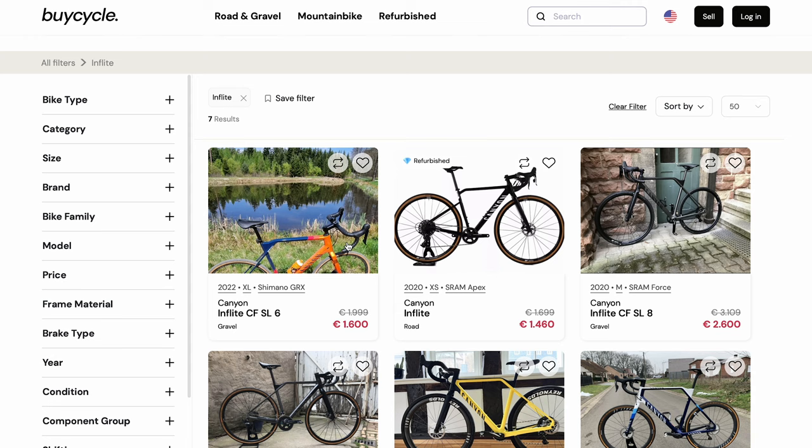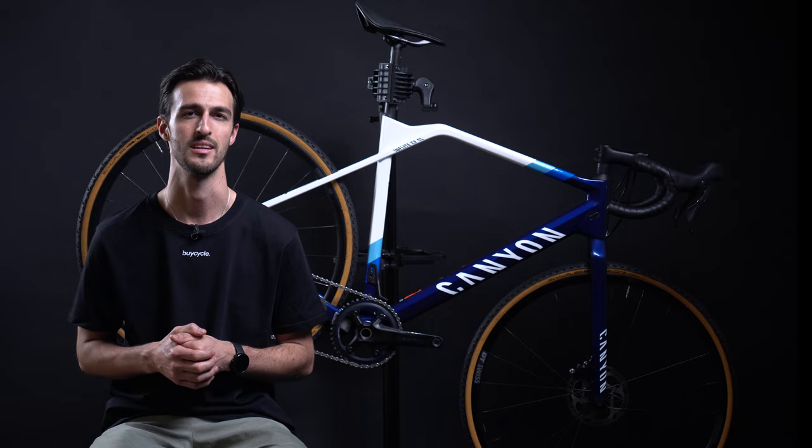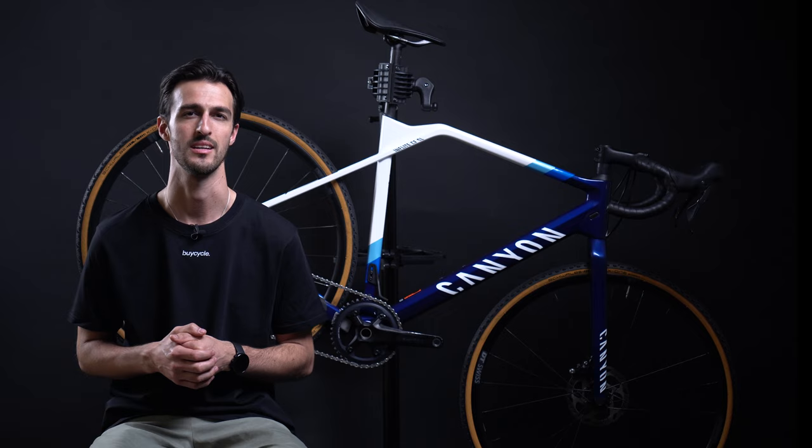Well, there you have it — these are five reasons why the Canyon In-Flight could be a great first bike for you, especially if you are a beginner or just someone looking for a great value all-round bike. I hope you enjoyed this video and found it helpful; if so, like and subscribe, and until next time, peace!